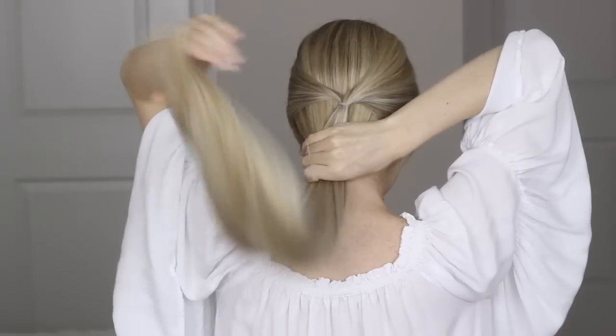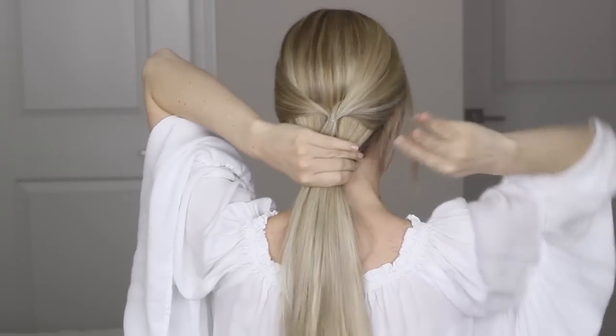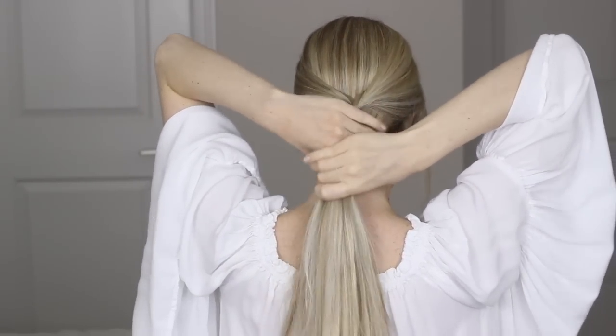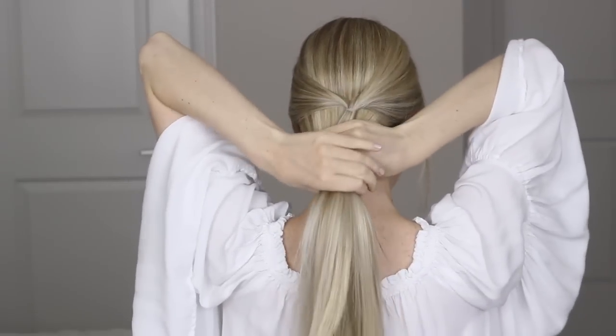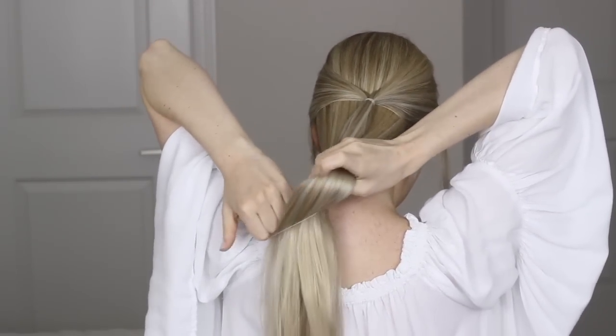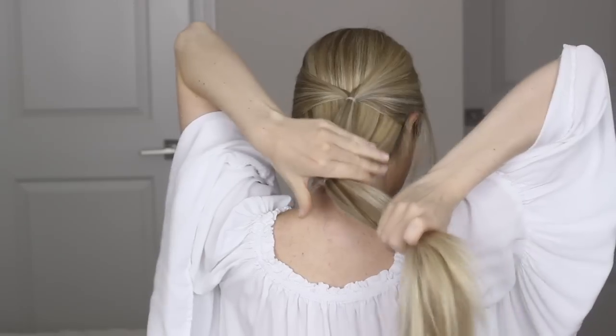Now step two. Grab all of your hair and secure it with that second hair elastic just below the nape of your neck. This is going to help with our next step to ensure that the hair stays together and remains nice and smooth.